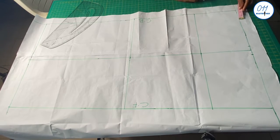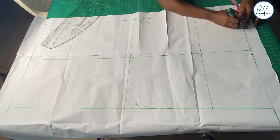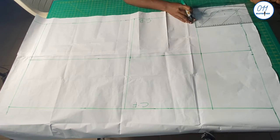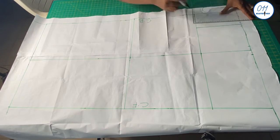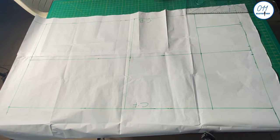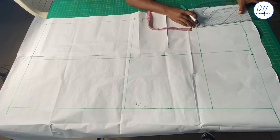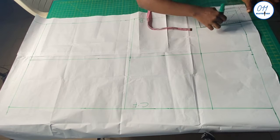For the dart position I will measure 4 inches. For the width of the dart I will measure and mark half an inch on both sides of the 4-inch mark. I will square down the middle 4-inch point. The dart will end 2 inches above the hip line, so I will measure and mark those 2 inches, then draw out the shape of the dart.